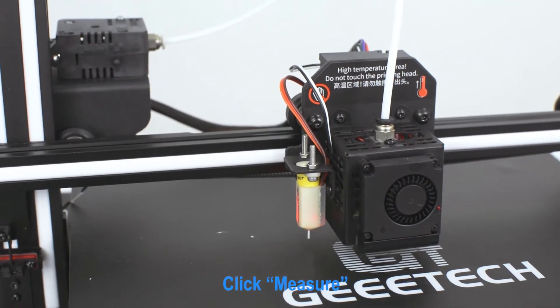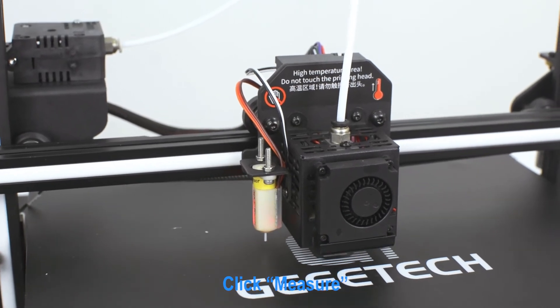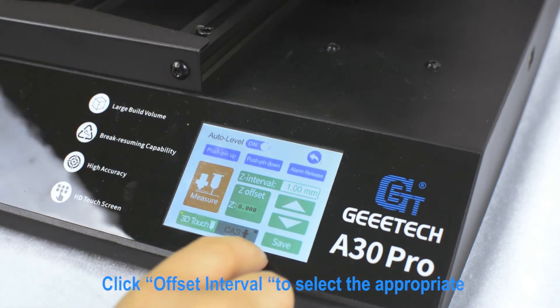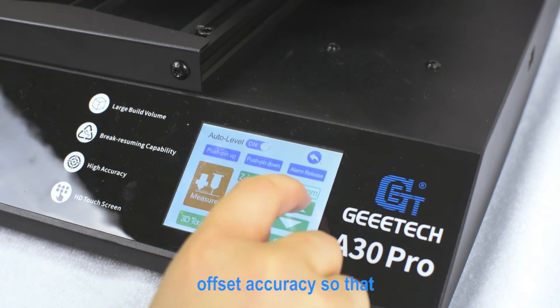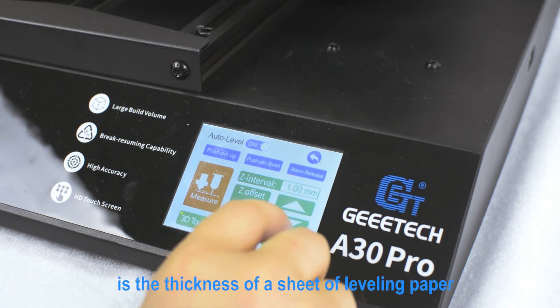Click Measure. If the test distance is appropriate, click Save. If not, click Offset Interval to select the appropriate offset accuracy, so that the distance between the bed and the nozzle is the thickness of a sheet of leveling paper.